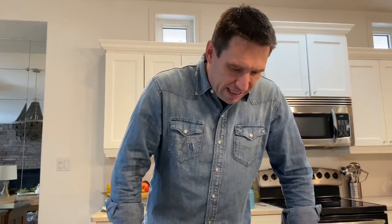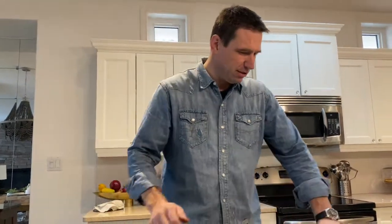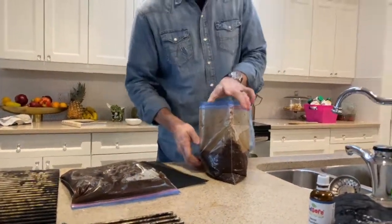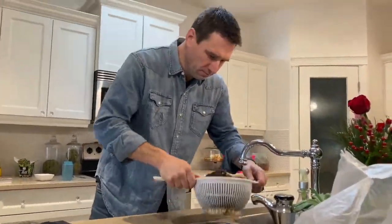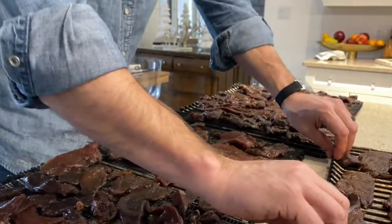So we have been marinating this jerky for three days, and now I am going to smoke it. Sometimes you need a little bit of heat in your life to bring out the best in you. I'm going to smoke this meat for four hours on my smoker. I'm going to take my marinade and dump it all out into my strainer. I was able to get all six pounds — three pounds in each bag — onto my three Traeger trays. Now we are going to go throw them in the smoker.